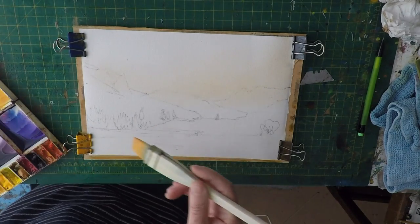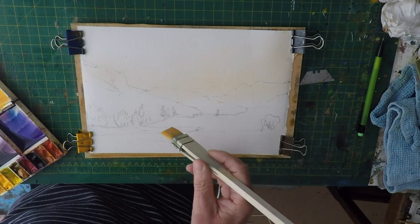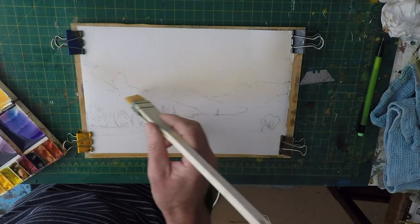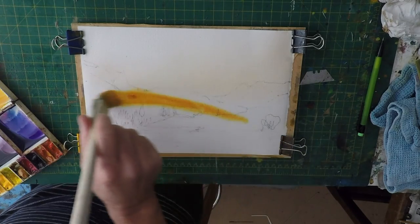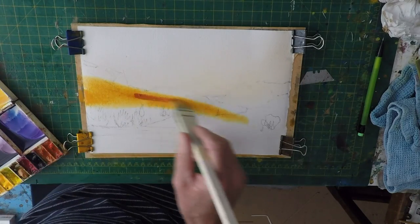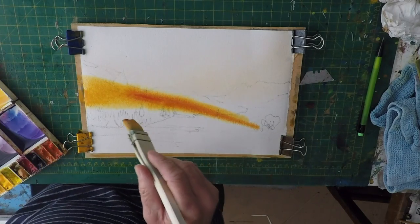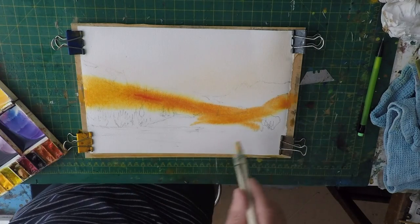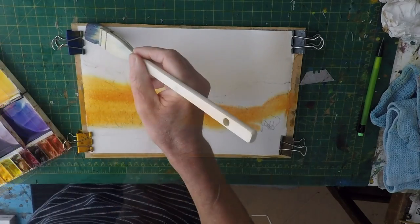The hillsides here are absolutely sort of bracken, a brownie color. So I'm just going to have to go with a sweep of color, but try not to let it run too much into the sky, so I'm going to have to try and control that as it goes up the page.